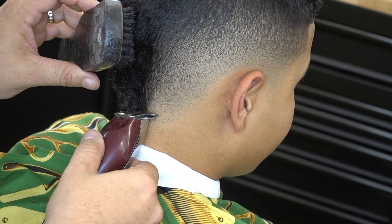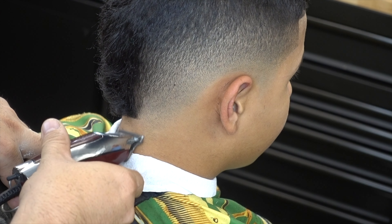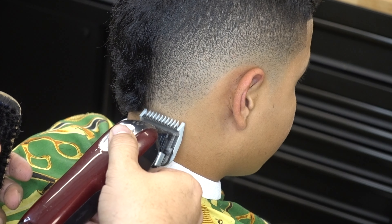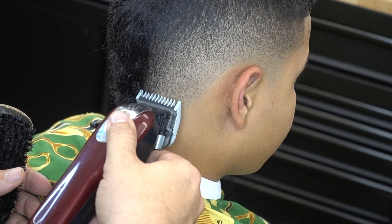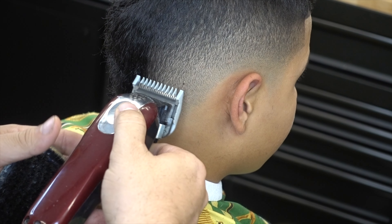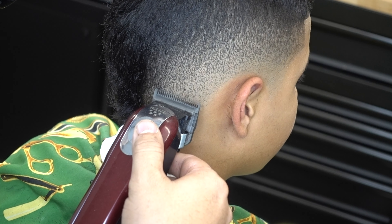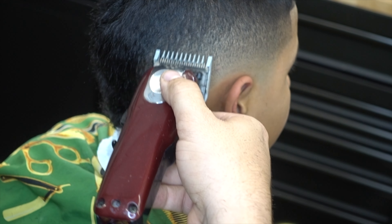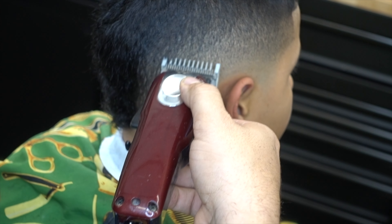Now we're going to do the V in the back, one side. We're going to use the detailer to get those baby hairs right there that the bolding didn't touch. Now I notice in the back right there, there's something that needs to be more blended in. So I'm going to use the one and a half right now — guard number one, or the one-eighth — level open right there. I'm going to pass it right there. Now no guards and that's half. Notice how that right there needs to be blended. Then I put the one again, level open, using the corner — strictly just the corner — grabbing that section right there.